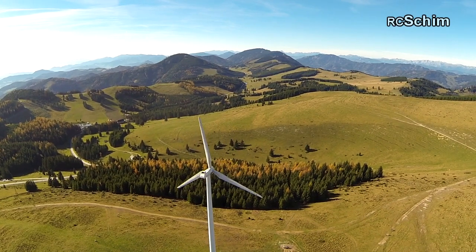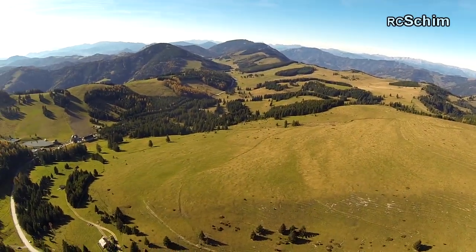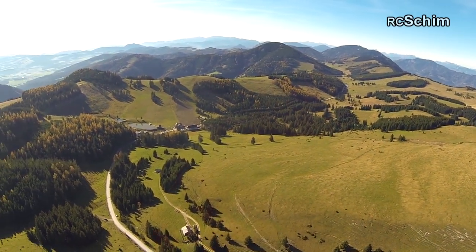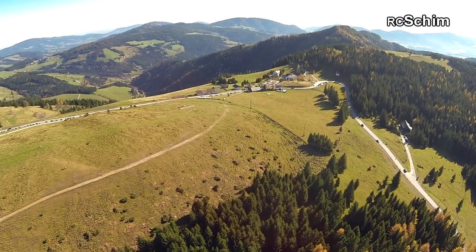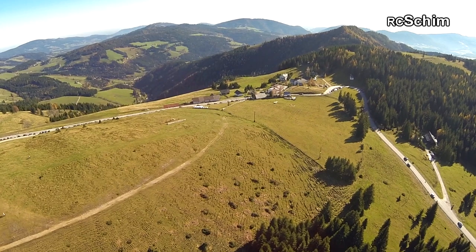So this flight took place on the Teichalm in Styria. But here I was on the Sommeralm. And later I'll show you the Plankogel. This is the Sommeralm.